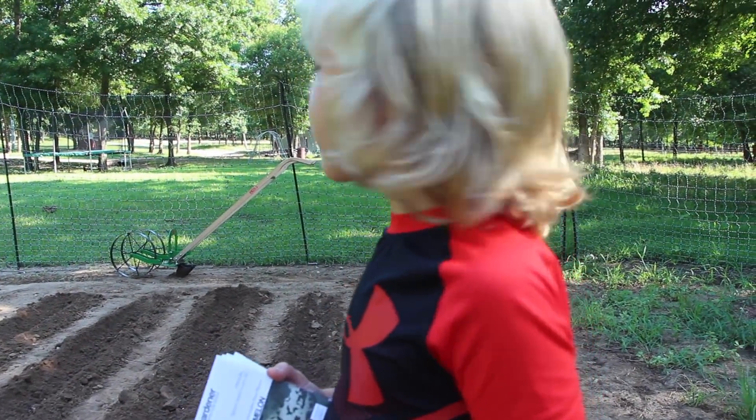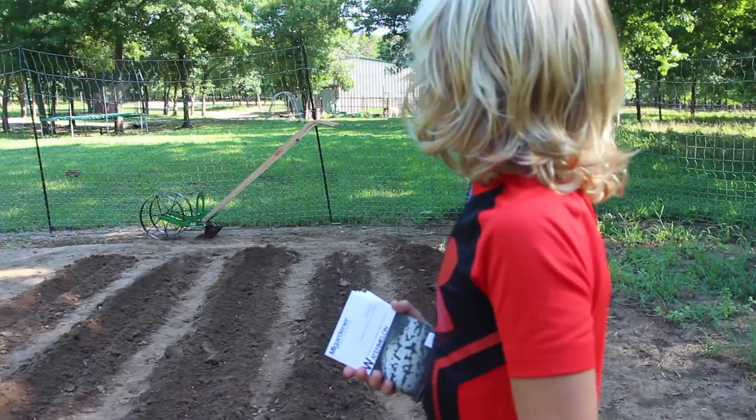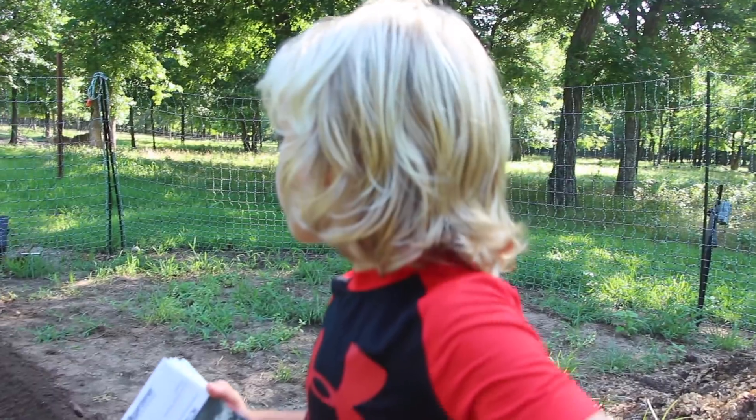Bear got shocked by the electric fence. He touched the fence and ran away. He sure does look sad.